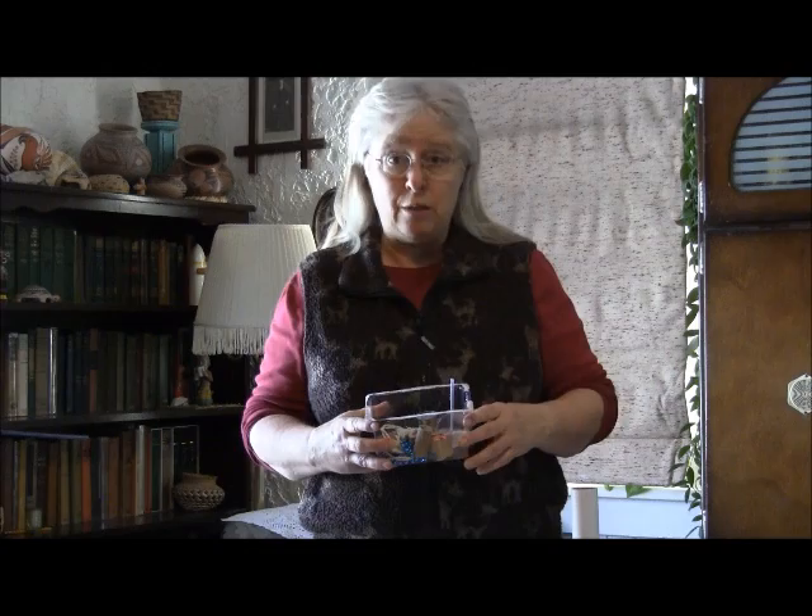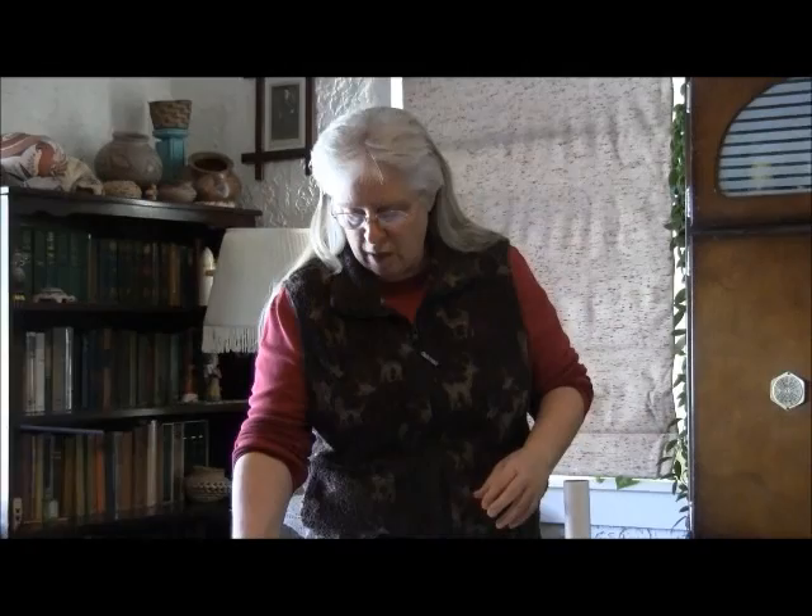Don't use things like pipe cleaners or silk flowers, that kind of thing, because you'll need to paint it later and they won't paint very well. So this is my little box of stuff that I'm going to use.